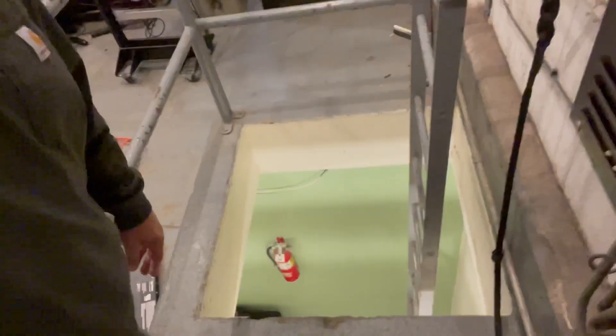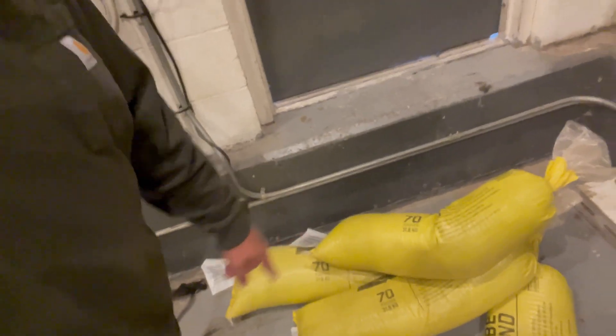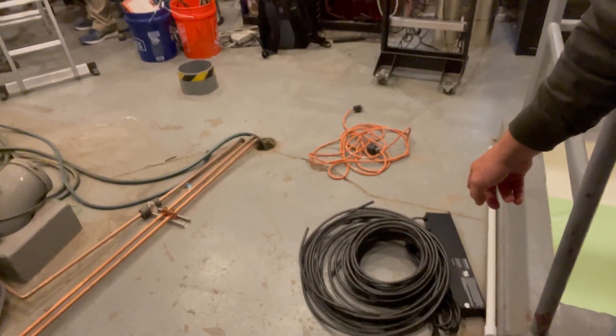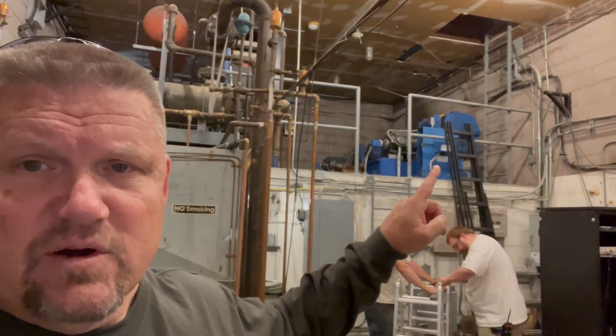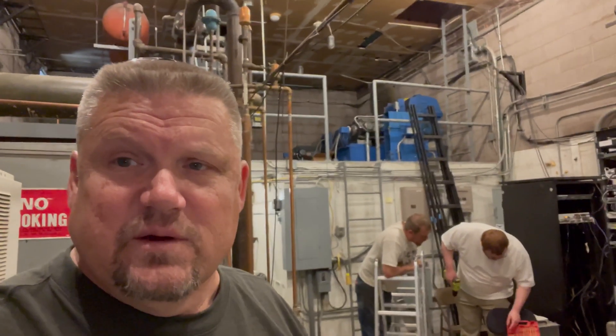We're up in the top floor of the mechanical room of this building — I think it's the 15th or 16th floor. We had to come through the floor scuttle and bring up some of the equipment, like these 70-pound sandbags and the coax. Now they're drilling the frame for the antenna assembly. We're going to have to maneuver up that ladder, get past that elevator motor, then take that other ladder up through the scuttle where the antenna will be. Work in progress.